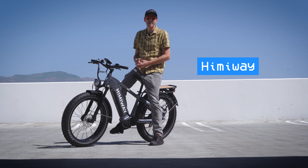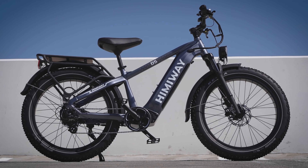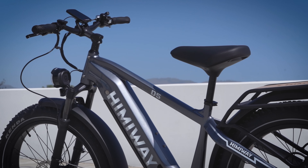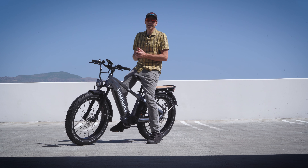Look what just showed up. This is the Himaway Zebra D5 all-terrain fat tire e-bike. It's big, it's comfortable, it's got a huge payload capacity, and it comes with a pretty large battery, so we should be able to go the distance with this thing. Today, I'm going to take an in-depth look at the features, the specs, and go for a ride, and find out what this reasonably priced fat tire e-bike is all about.